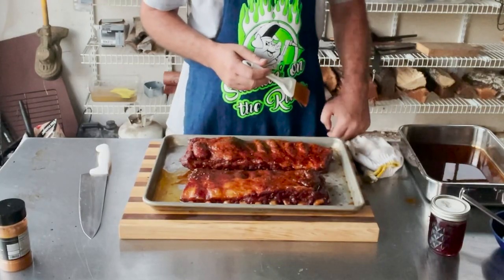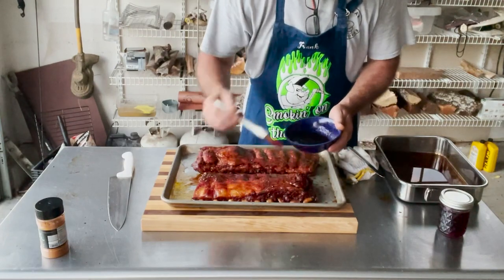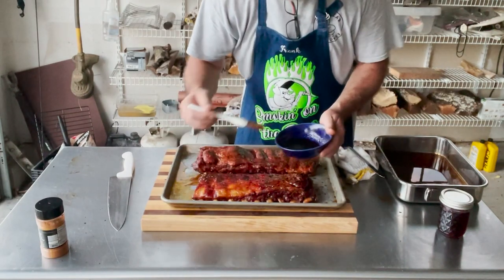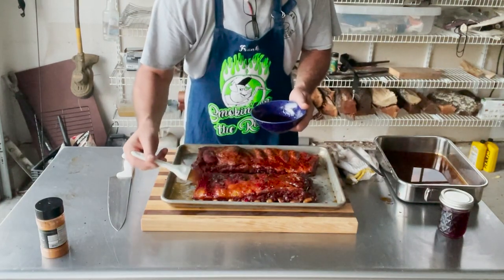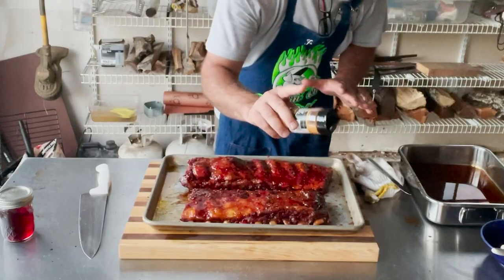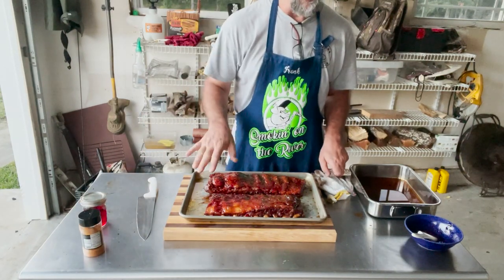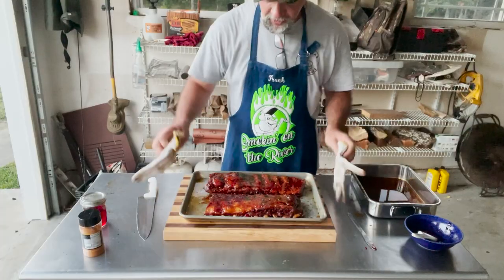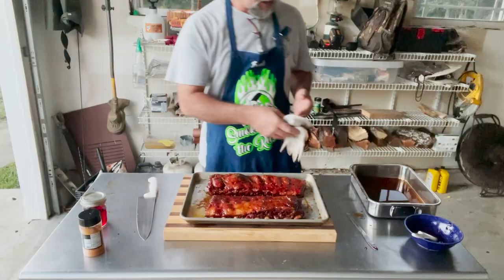The ribs have been back on the cooker long enough to set the surface a little. I heated up the blackberry jelly in the microwave with a little water to thin it down, and now I'm just dabbing it on the top. That's looking great. I'm not going to bother flipping them — just working this one side. Then I take the TD's Brewing Barbecue habanero honey mango finishing rub and just barely dust the top. We don't want a lot of heat — just a little is enough. That's going to be a sweet finishing dust. These things are going to be insane.